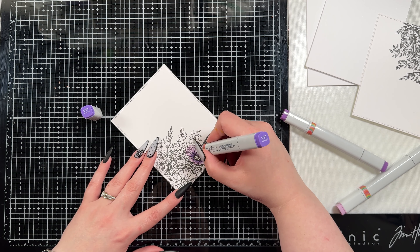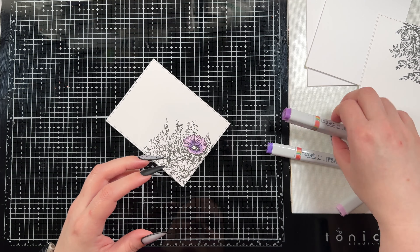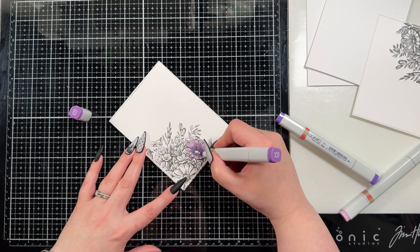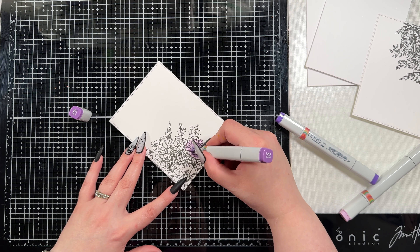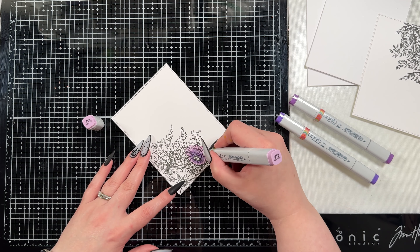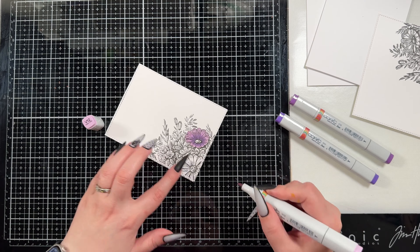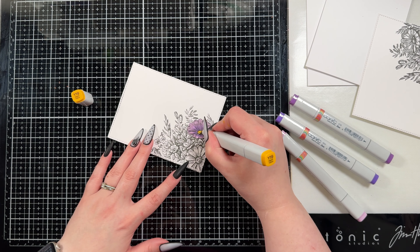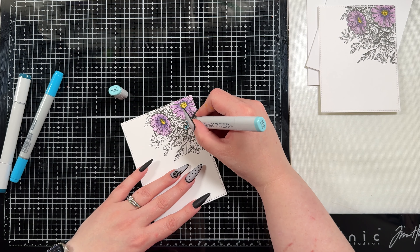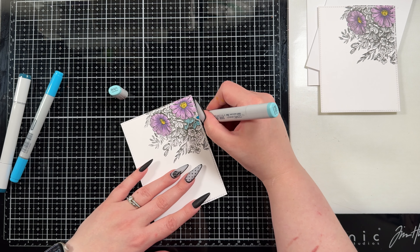When I do Copic coloring I generally aim for a four color blend because I tend to like how that looks. For the purples I've gone in with V12, V15, and V17. I laid down a wash of my lightest color to start, which was the V12, then go in with V15 and add a little bit of interest coming out of where I want the darkest areas to be — which is the center of that flower. Then I go in with my darkest V17 and just darken up the very center, then go back through with V15 and V17 to blend out the color.